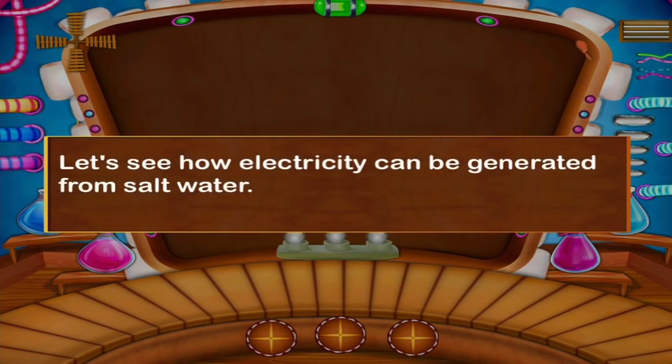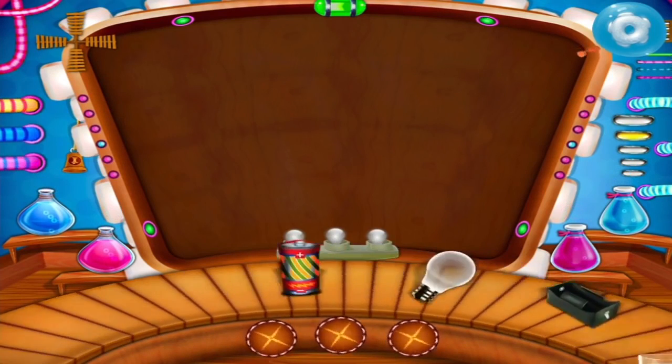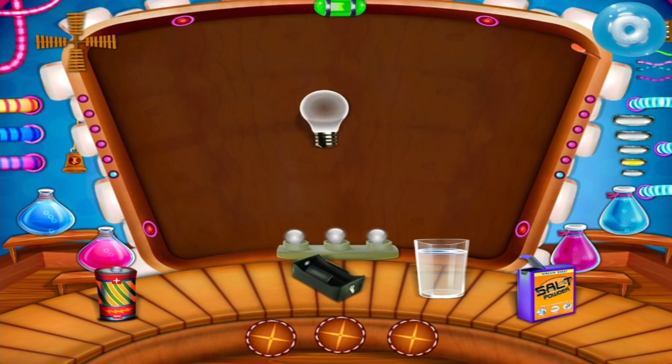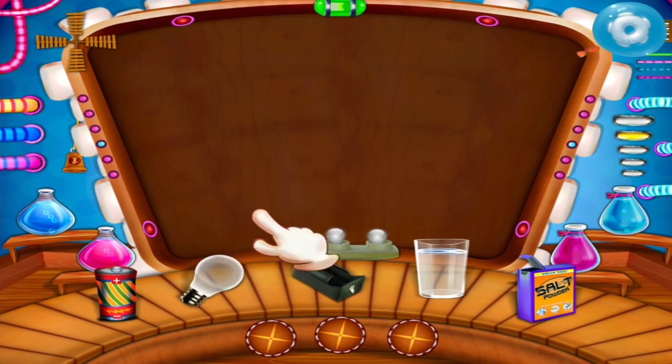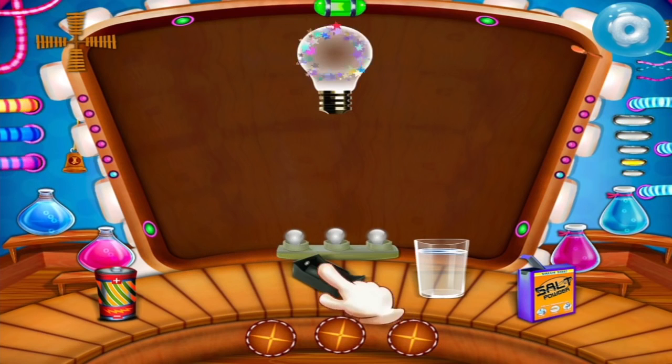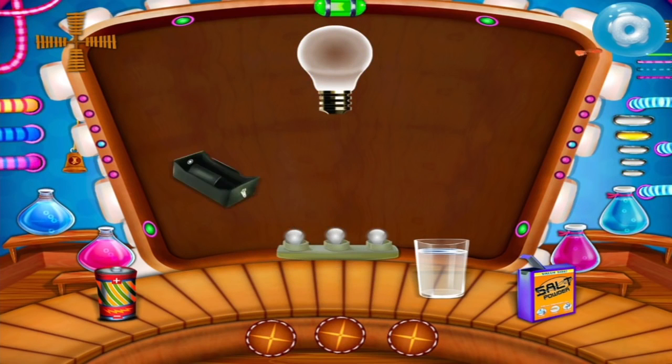Let's see how electricity can be generated from salt water. Take a bulb, take a battery case, take a battery.